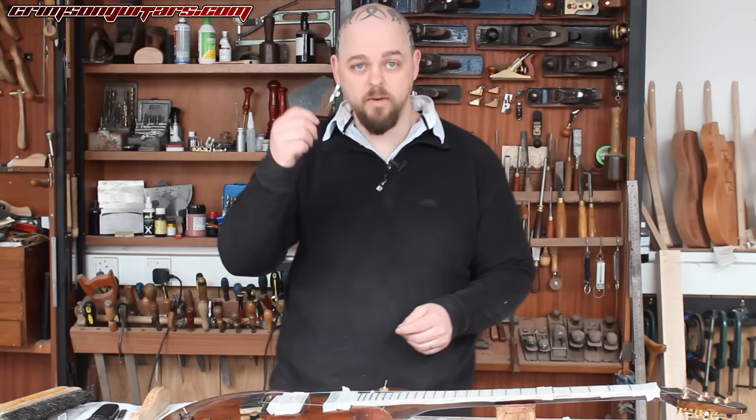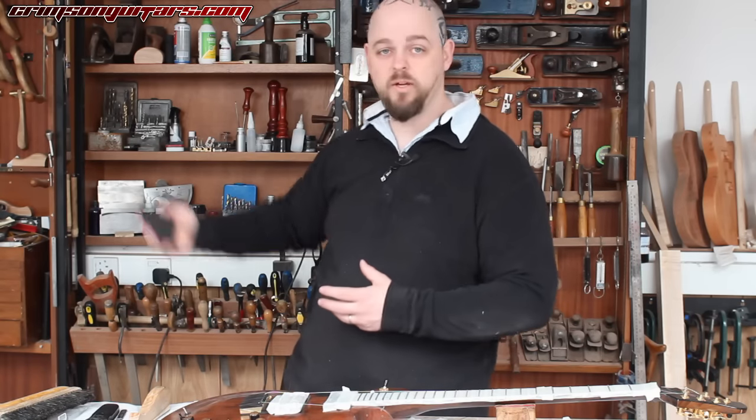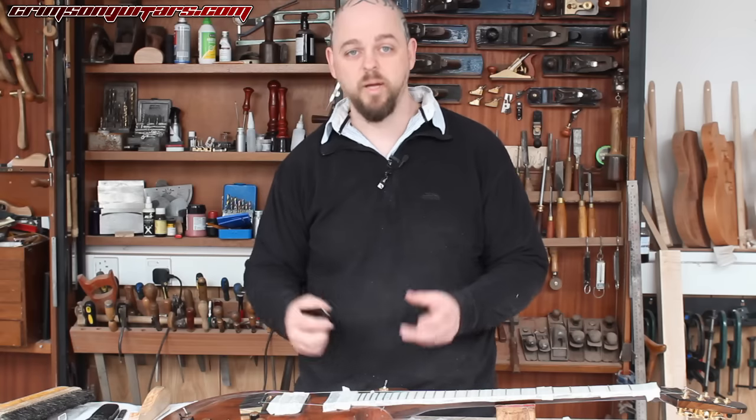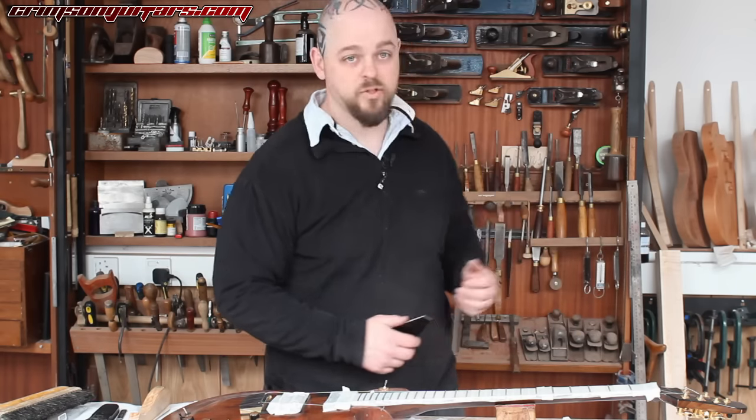We obviously make Fret Rockers and luthier tools — leveling files, leveling beams, etc. — at Crimson Guitars. It's a big part of our business and something I'm massively passionate about. I am a bit of a tool junkie.